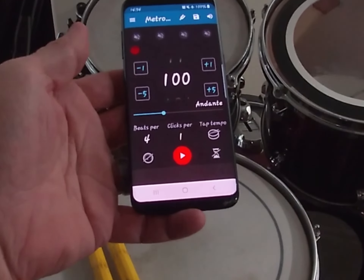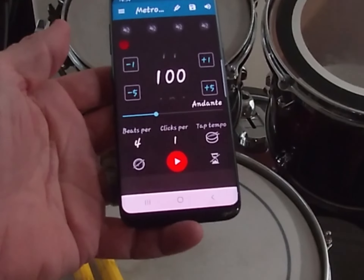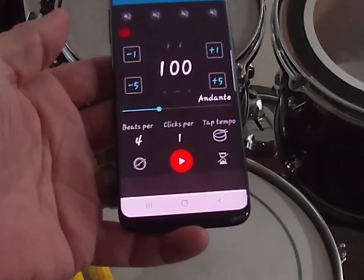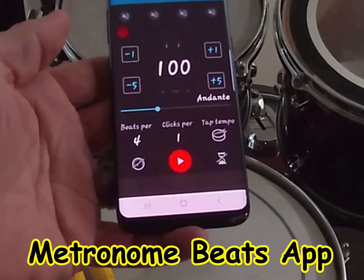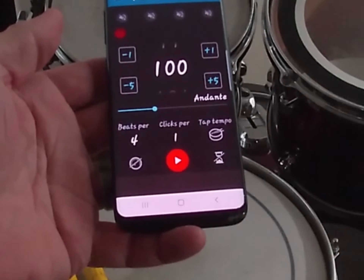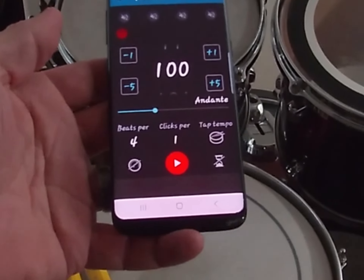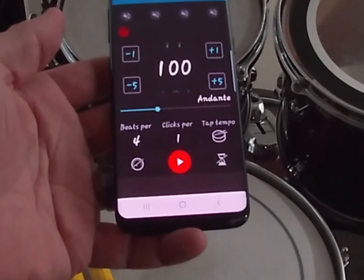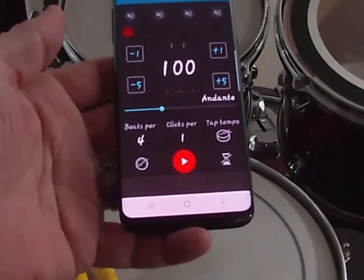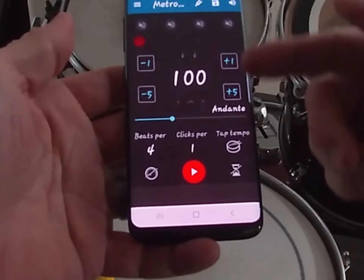Today this video is going to be a tutorial on using the metronome app called Metronome Beats, which is available on Android and also on iPhone. I'm going to take you through this app and show you the different ways that I use it both when I'm practicing drums and when I'm practicing bass.